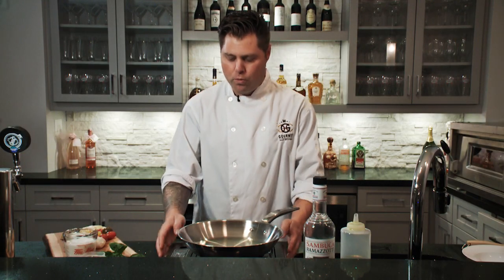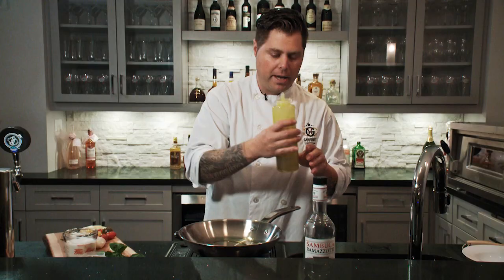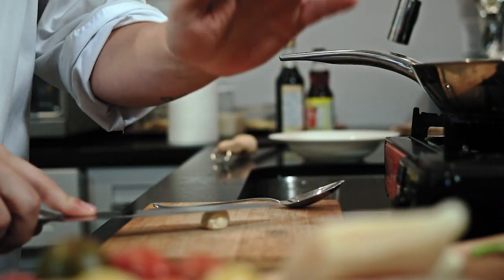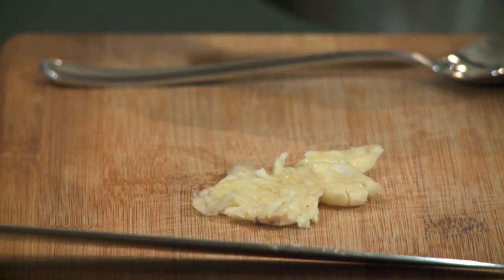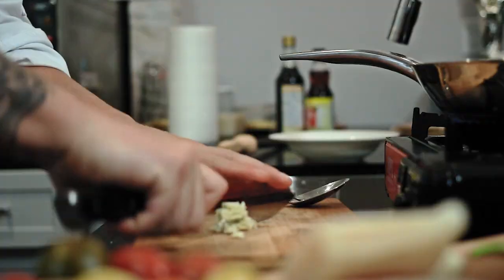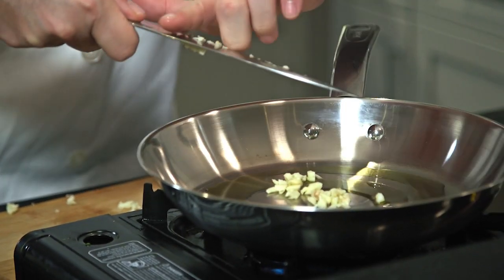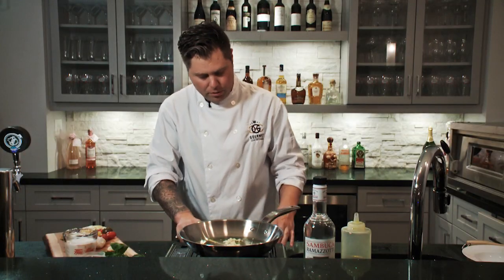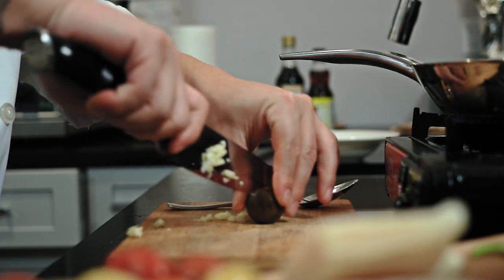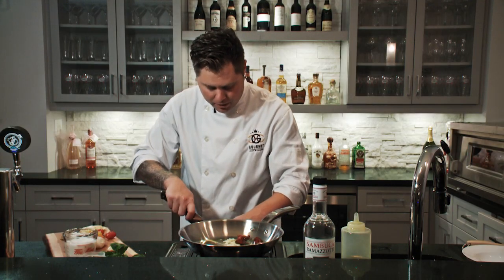First thing I want to do is get this pan really, really hot — it's really important. We're gonna add a little bit of olive oil, bring it into the pan. First thing: garlic. Just squash that down simple with your knife, then chop. You want to mince that garlic nice and fine into the pan. Next, heirloom cherry tomatoes — all different types. We're gonna cut them up and get these sizzling with the garlic.